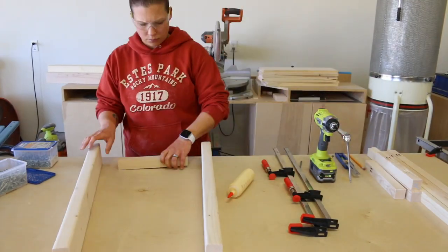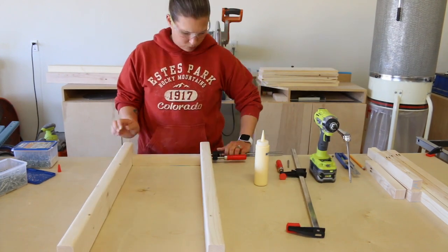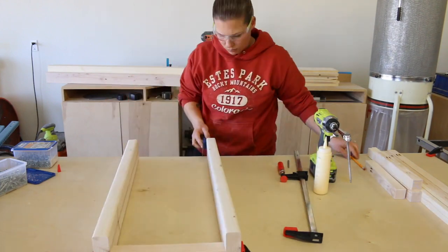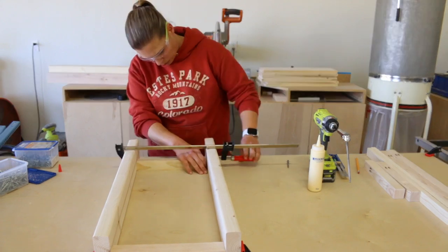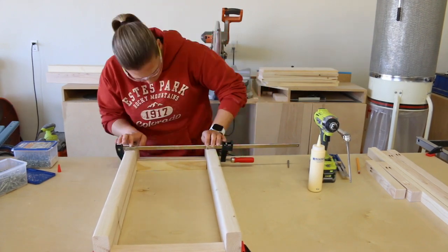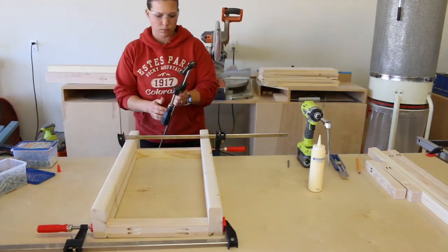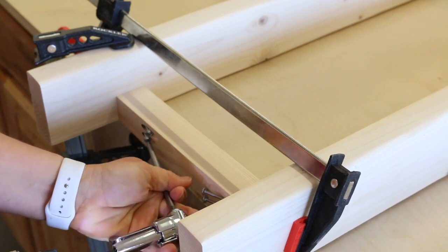I assembled the sides of the table first. I glued and clamped the 2x2 pieces in place, setting the top piece flush with the tops of the table legs and the bottom piece 3.5 inches up from the bottom of the legs. I attached the pieces with 2.5 inch pocket screws.